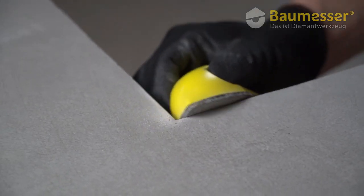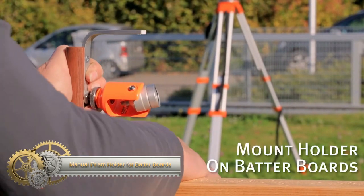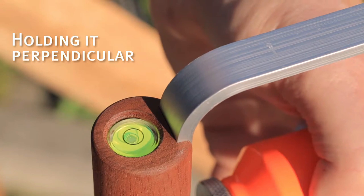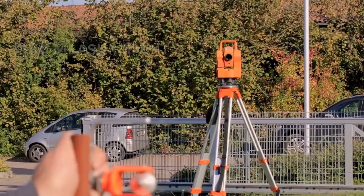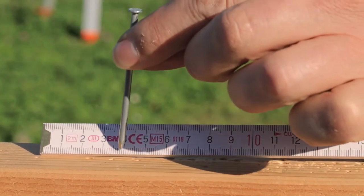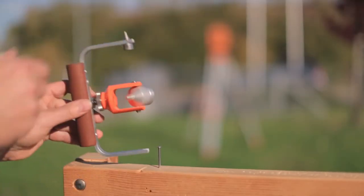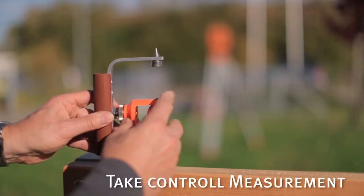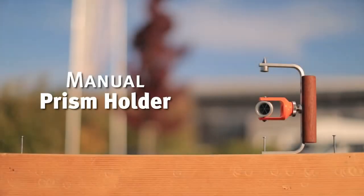The iron-shaped ergonomic handle ensures comfort during use. The Manual Prism Holder for batter boards is a specialized tool designed to securely hold prisms used in surveying and construction work, typically utilized during the foundation and framing stages. It ensures precise placement of prisms on batter boards for accurate level and alignment readings. Made from durable materials, it withstands outdoor conditions and rigorous usage. The manual adjustment feature allows users to perfectly position the prism, and its user-friendly design facilitates quick setup and adjustments.